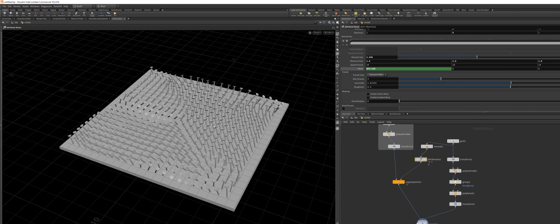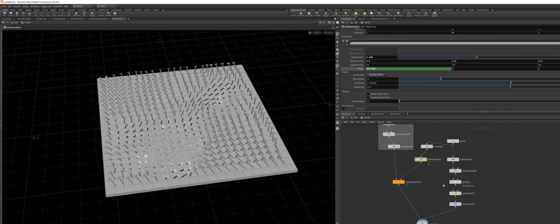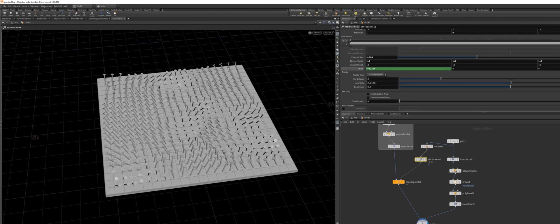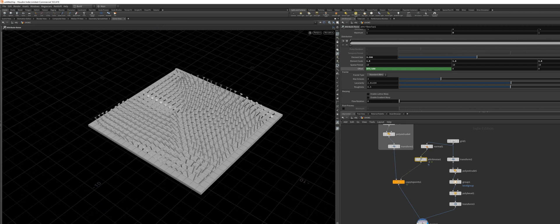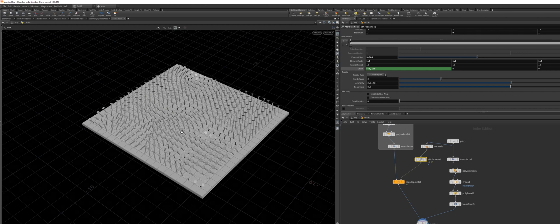Now if we hit play, we will have this animated. By the way, this is running faster than it should be. Right down here, if you disable this it will run as fast as it possibly can while calculating everything, and if you enable it, it will run with a proper frame rate.